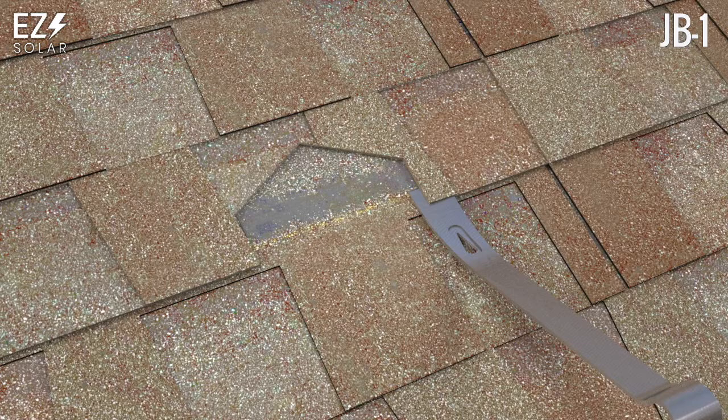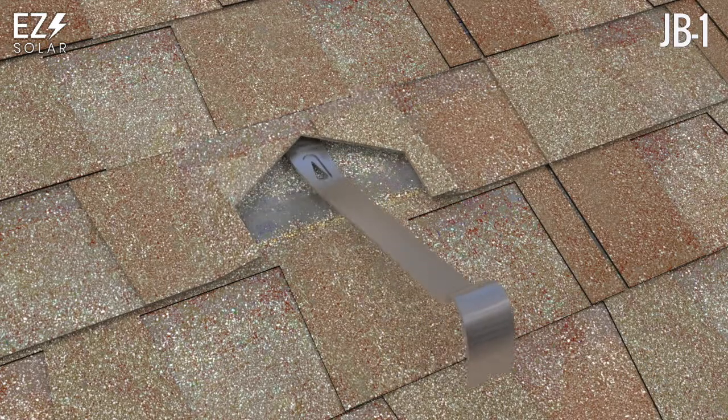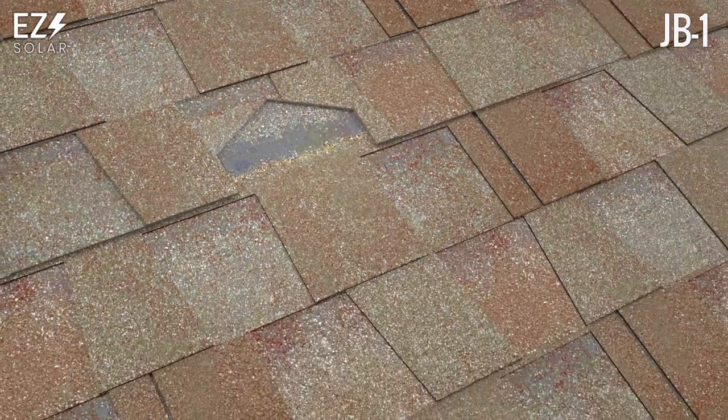Use a pry bar to loosen shingles and remove nails that would interfere with the flashing. Slide into place.